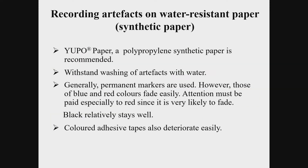Excavated pottery and roof tiles are soaked in water to loosen the clay stuck to their surface, then washed with a brush. In Japan, we use the water-resistant paper called Yupo paper as a card to record the artifact's information. A benefit of using Yupo is that we can keep the card in water together with the artifacts, so that we do not have to worry about the switching or the loss of the cards.